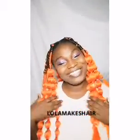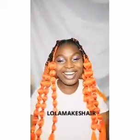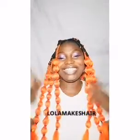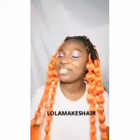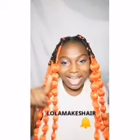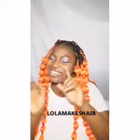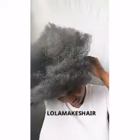Hi guys, welcome to my channel. My name is Abigail. If this is your very first time here and you are a new subscriber, you're all welcome. In this video I'm going to show you guys how I made this infinity bubble braids or zipper bubble braids. Before we go into the video, make sure you click on the subscribe button below, hit the notification icon, give me a big thumbs up and let me know what you think in the comment section.